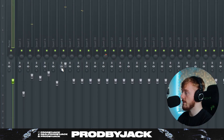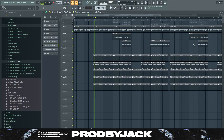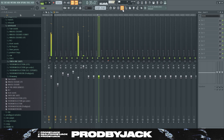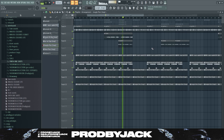In terms of mixing, we've done a bit of levelling and that's about it. No effects on the drums at all — completely standard stuff.